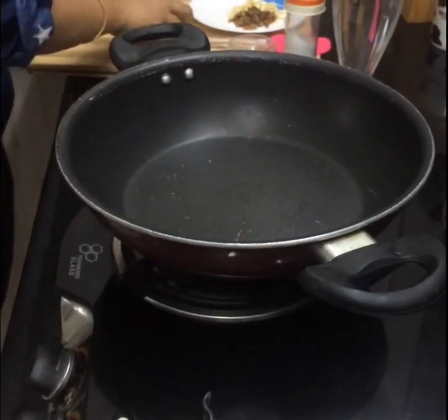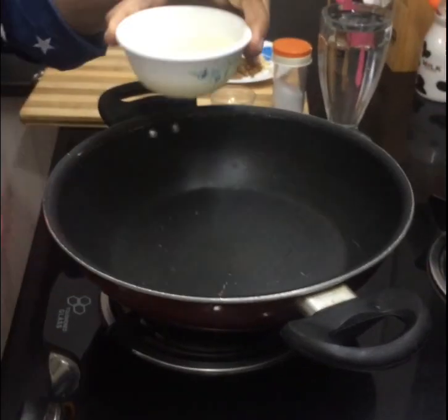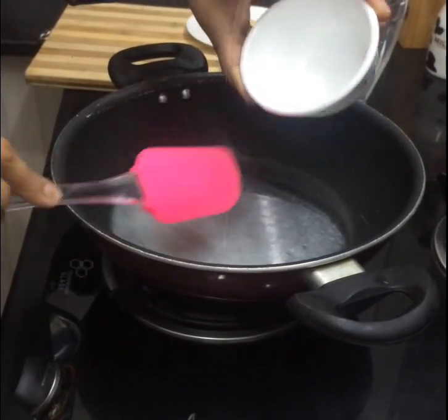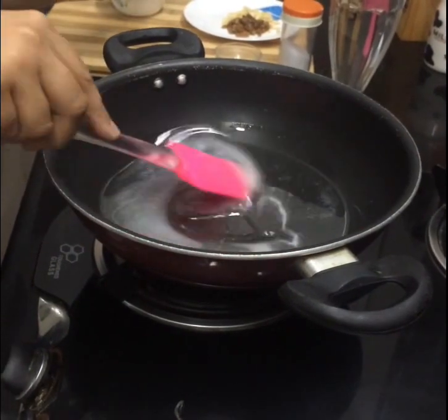Pan over here. And I am gonna put 3/4 cup of ghee. This is the clarified butter you make at home. Heat this for a minute.